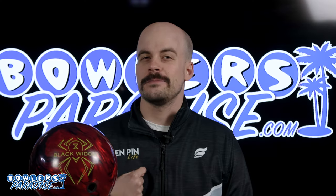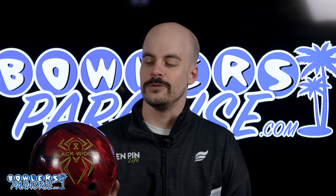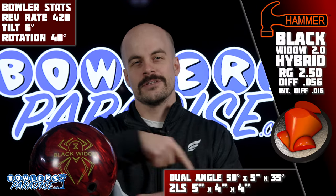What's good, everybody? Welcome to Bowler's Paradise. My name is Ben. I'm a USBC Silver Certified Coach, and today we are taking a look at the all-new Hammer Black Widow 2.0 Hybrid. Here's the numbers.